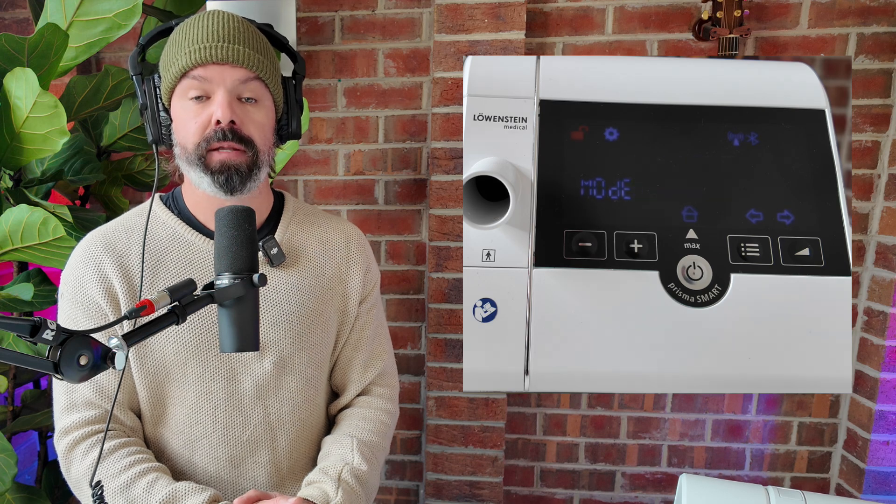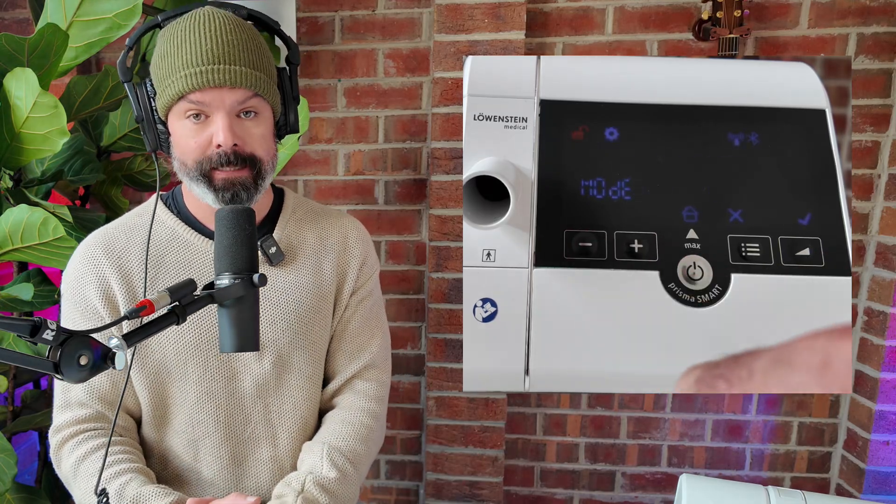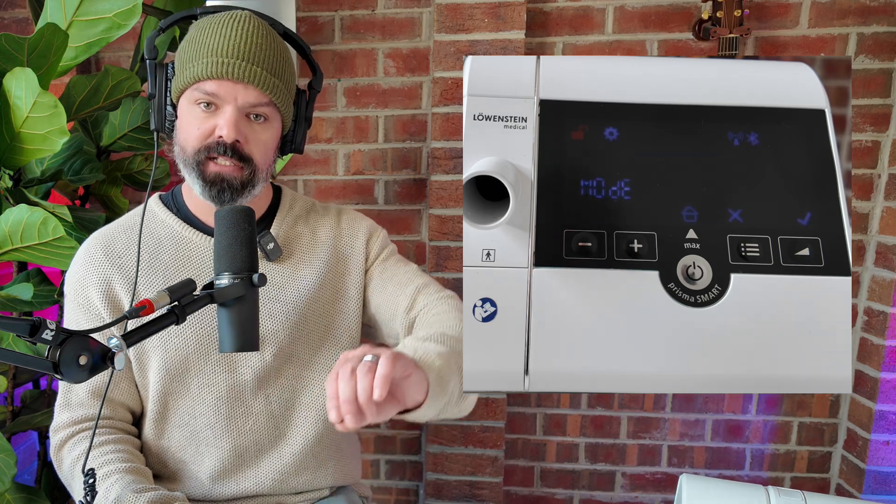The first setting you'll see in the provider menu is the therapy mode, and you can toggle between CPAP and APAP modes by pressing the plus and minus buttons. When it's set to CPAP mode, the device will deliver one set therapy level all night long — no changes, just steady breathing support. But when it's in APAP mode, the pressure automatically adjusts throughout the night depending on what your body needs, so it will move up and down depending on how you're breathing. It's important to note that when you switch between CPAP and APAP modes, the available settings in the menu will change to match the mode that you're in.